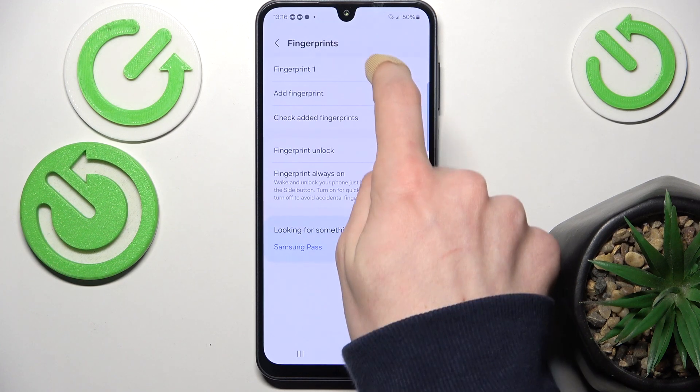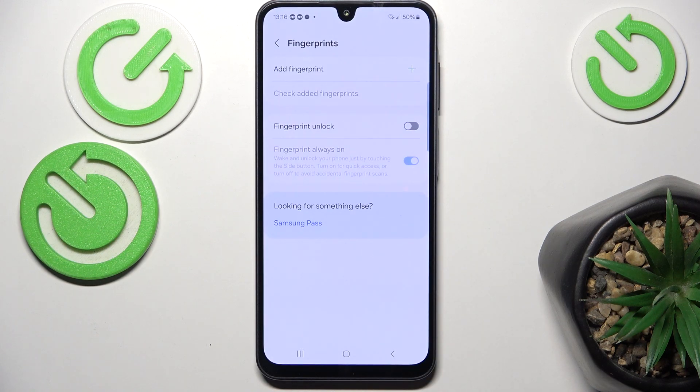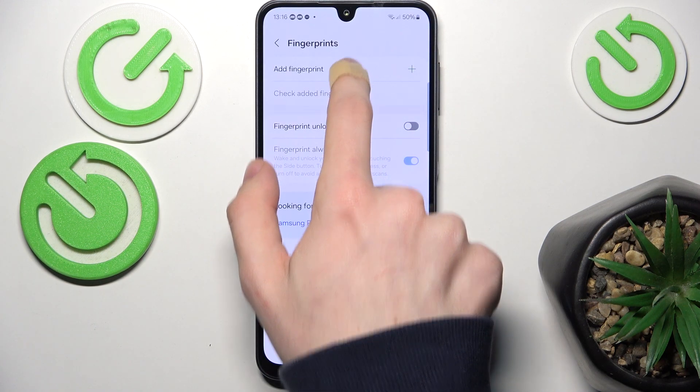Then I'm going to delete the fingerprint that I already have because I want to show you the full process, so then click on Add Fingerprint.